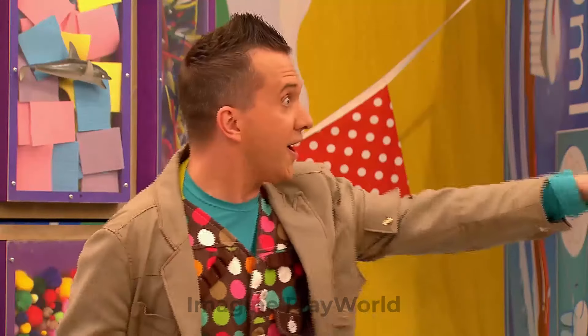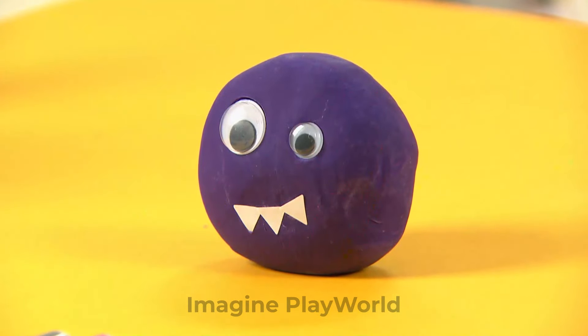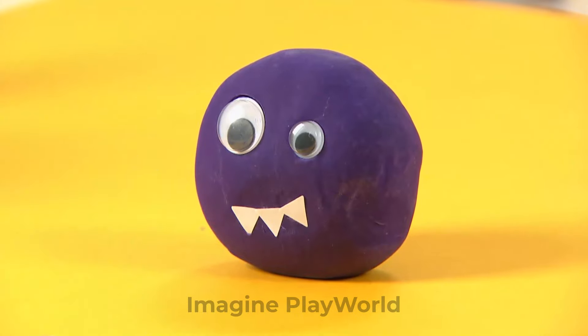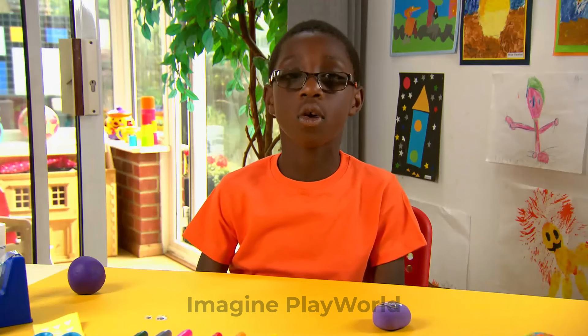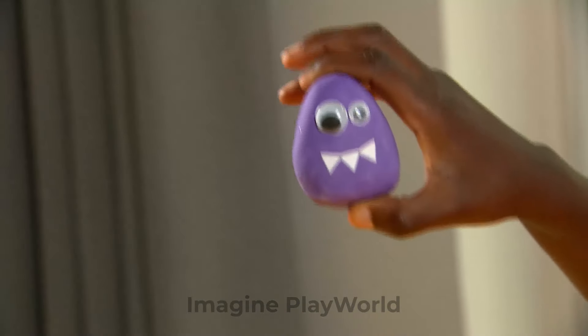Oh look! Scraps! Scraps Surprise Party Bopper! Look at this crazy purple creature. Today, Scraps is getting some help from one of the mini-makers. Hello, my name is Stencil, and I'm going to show you how to make a cool, crazy, purple creature.